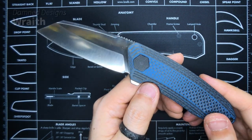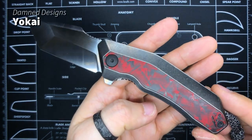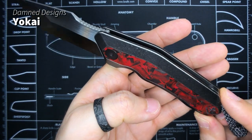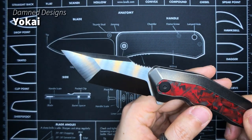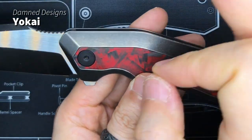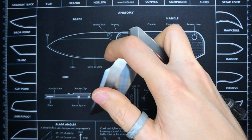Moving on to the next Dam Designs knife: this is the Yokai in the red marble carbon fiber. The scales are a little different because I stonewashed them, so they have a slightly worn look — initially the blade was coated completely black. Harpoon-style Tanto blade profile. Perfect in my opinion — completely perfect. I've made a video about this one as well, so you guys already know.